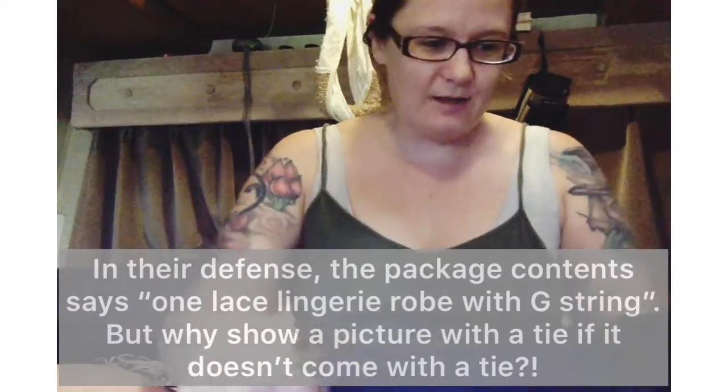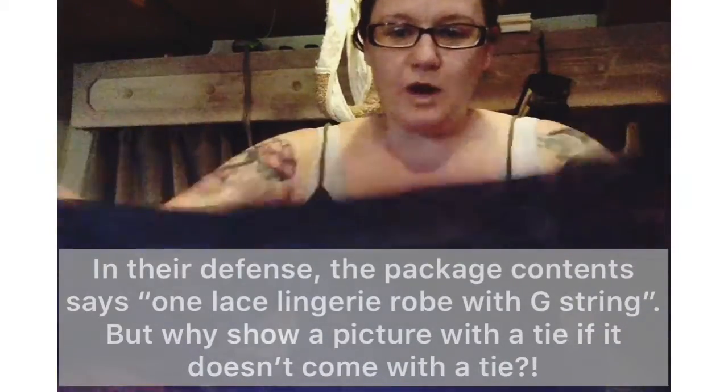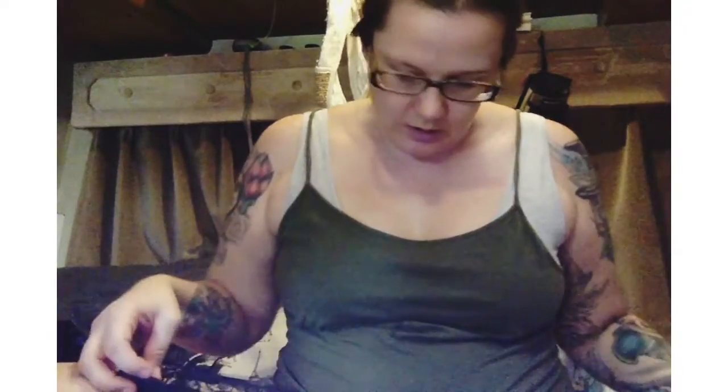According to the picture it has a tie around it like a typical robe. This robe has the tie holders but it did not come with the tie. It came with a g-string, which it did say it would include, but it didn't come with the tie — and that's mainly what I wanted.